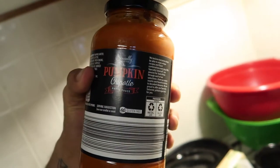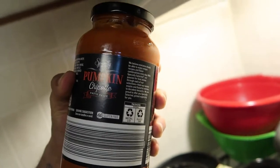This is my pasta — it's whole wheat spaghetti. And this is the sauce: a pumpkin chipotle pasta sauce. I really like it — I'm kind of sick of marinara. Now that we have the spaghetti and the chipotle sauce, let's talk about the vegetables.